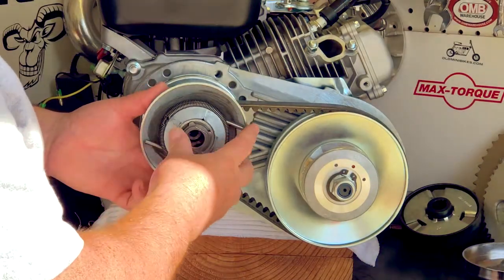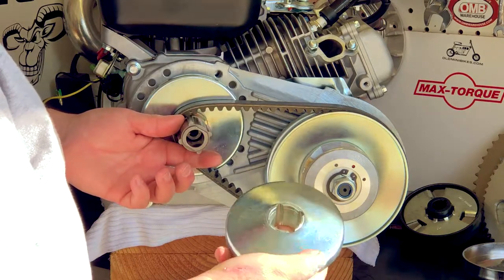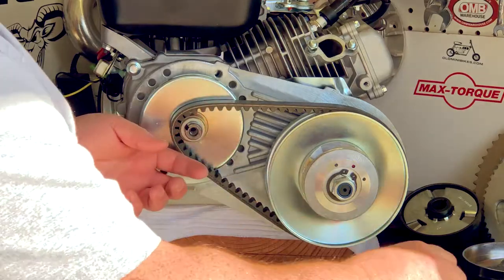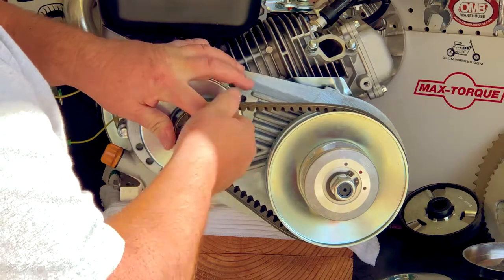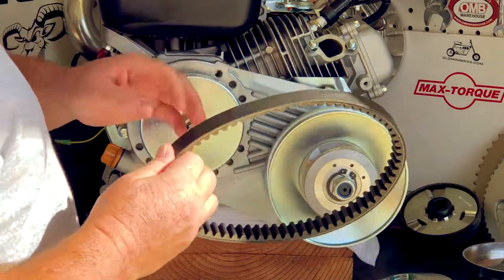At this point, we can slide the outside clutch — the driver clutch — off. This is the part that has the angled side to it. We can pull the sheave off. Now simply rotate the belt a little bit, try and keep that bushing in place, and the belt comes right off.